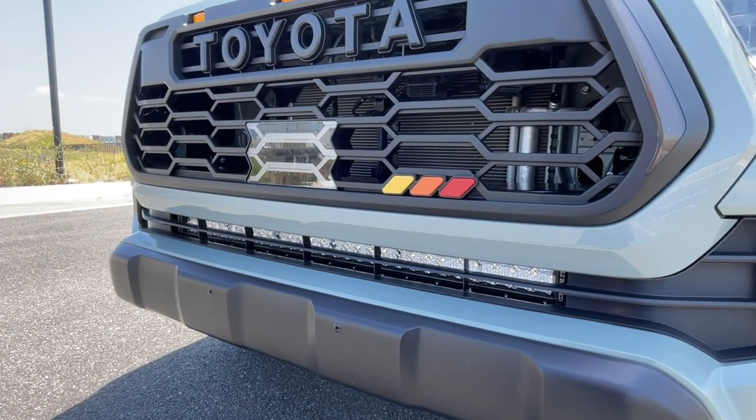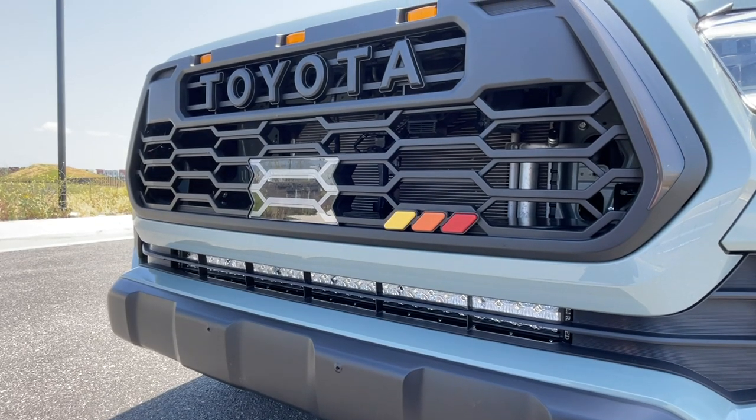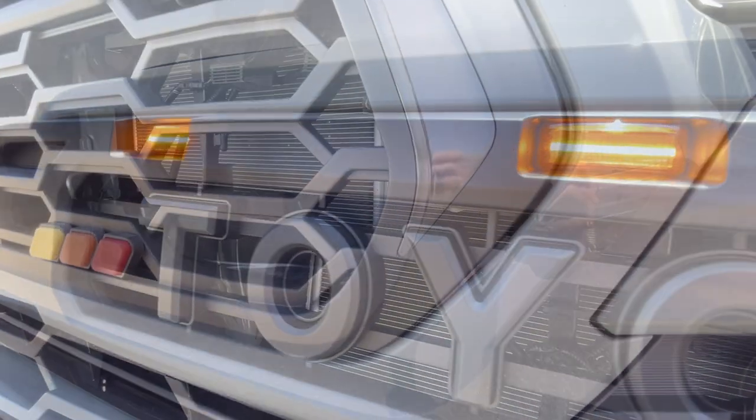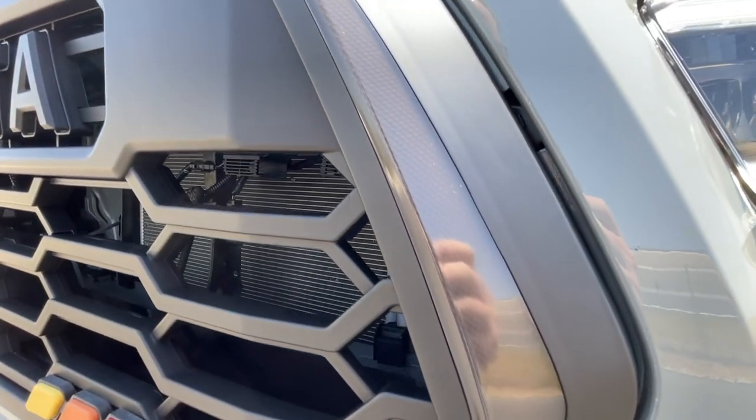This grille comes complete with two styles of badging — Heritage, like you see here, or the T option. It also comes with proper Raptor style lights and additional daytime running lights on either side of the grille.